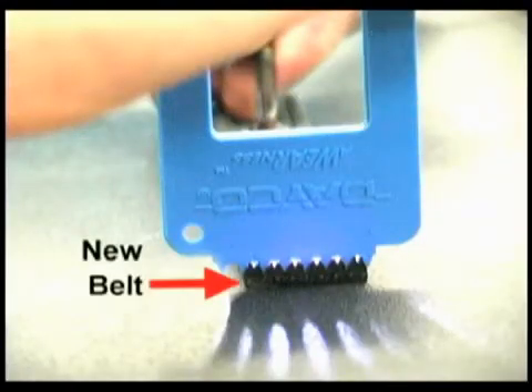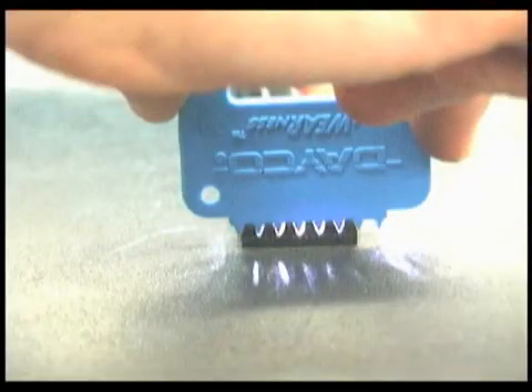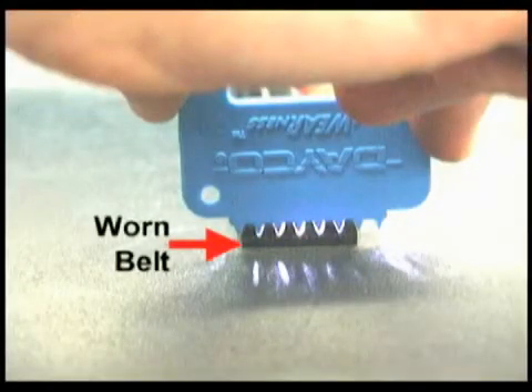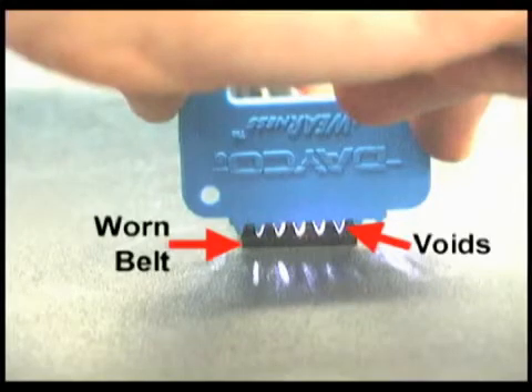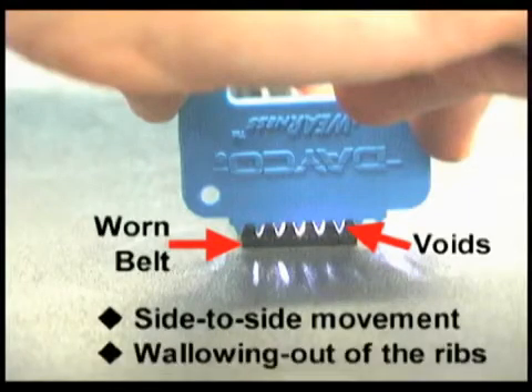When the rib profile indicator is inserted into a brand new poly rib belt, there are no side or flank voids showing on the ribs. When it's inserted into a worn belt, however, the belt rib tips bottom out and voids appear on the flanks of the belt ribs. This example would indicate side-to-side movement, which caused a wallowing out of the ribs.